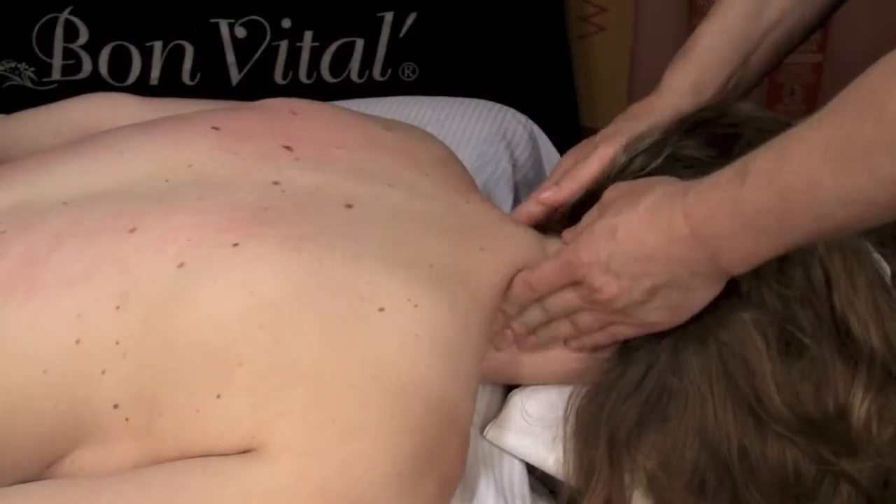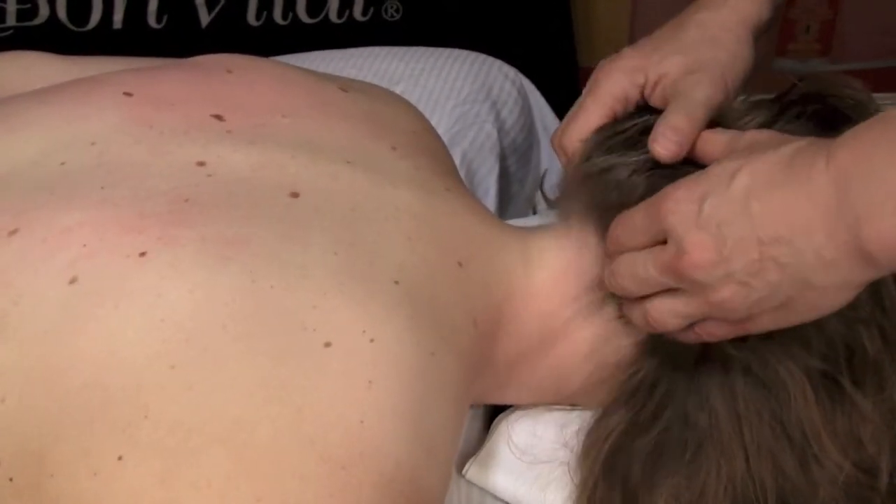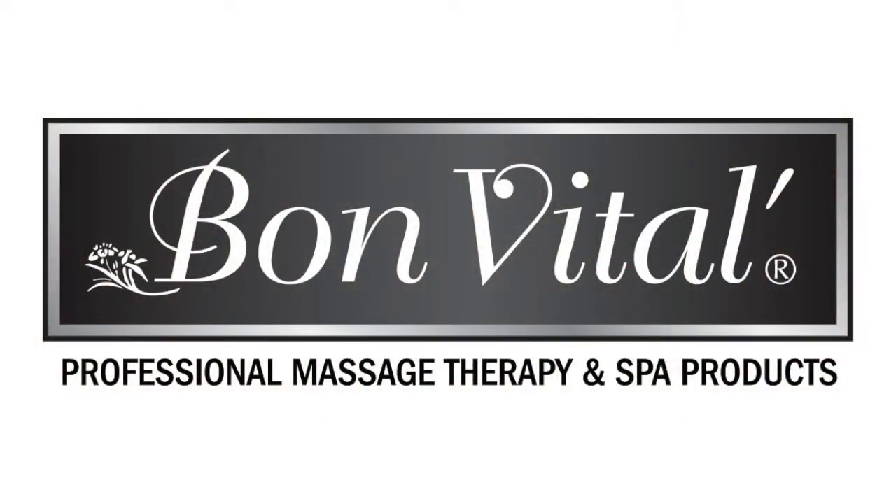Same great blend of essential oils and menthol that you love in the gel, now in an extreme icy spray. Paraben-free, no nut oils, and water dispersible.